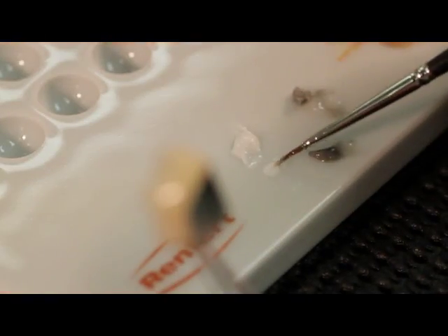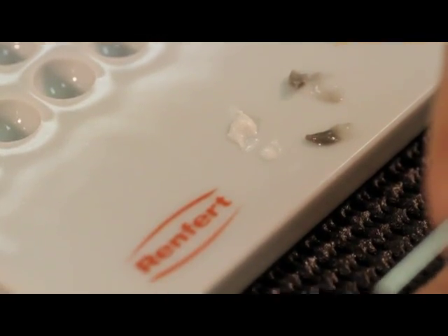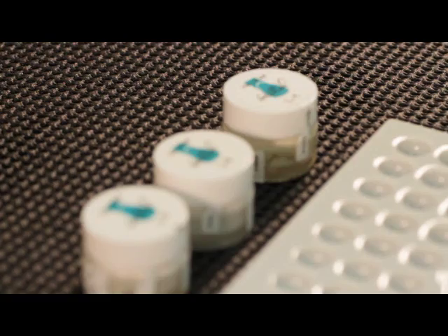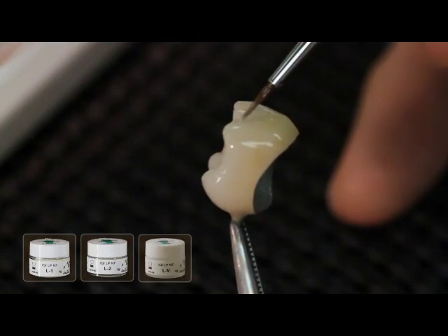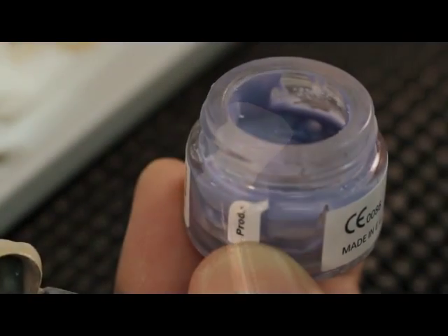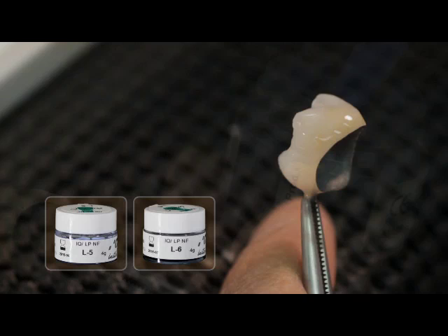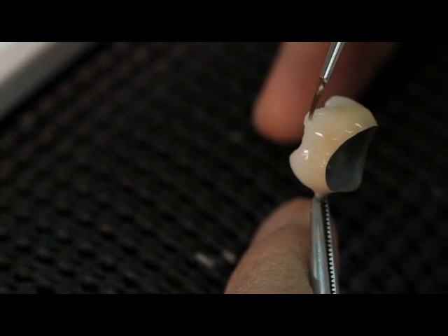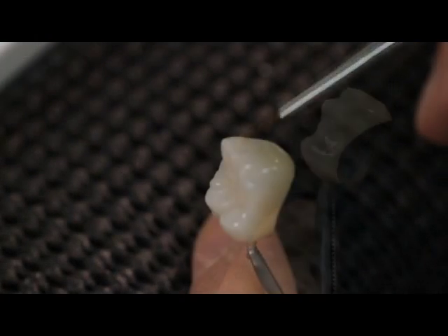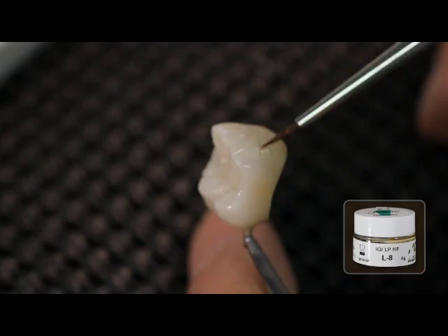For eventual further individualization, you can use the whitish Lustre Paste NF — L1 Vanilla and L2 White — and an LV value for brightening the restorations. Two bluish effect Lustre Paste NF, L5 Light Blue and L6 Dark Blue, provide a bluish opalescent appearance in the incisal area. Greenish effect Lustre Paste NF, L8 Olive, for a greenish effect, can be mixed with all Lustre Paste NF.